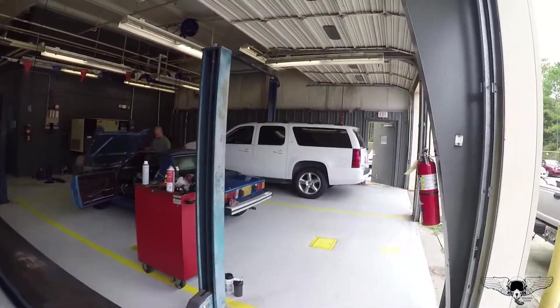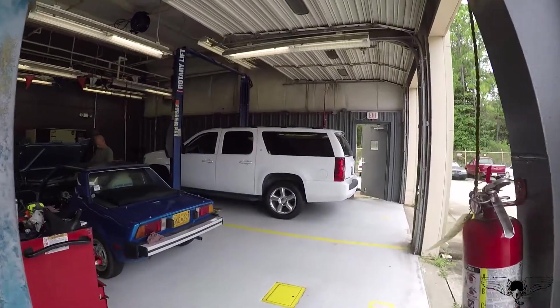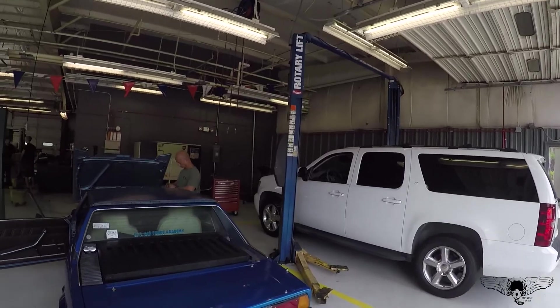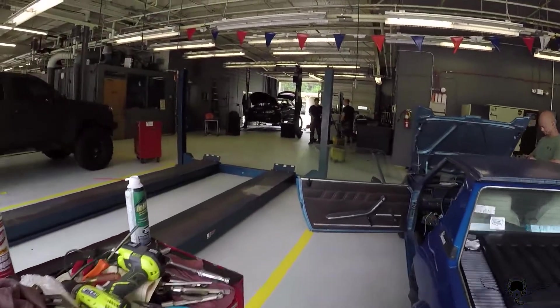So we're walking over here. As you can see, there is my Suburban called Suburtha. Changed out the wheels and tires on that.